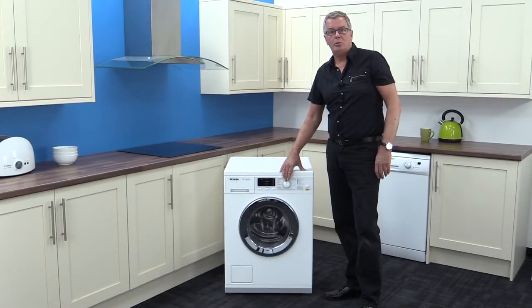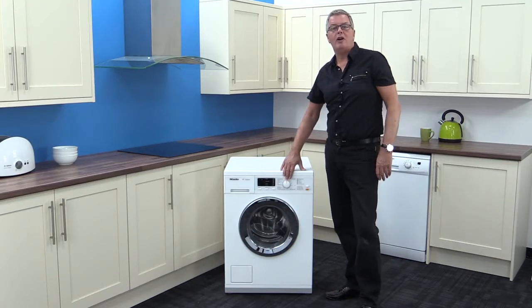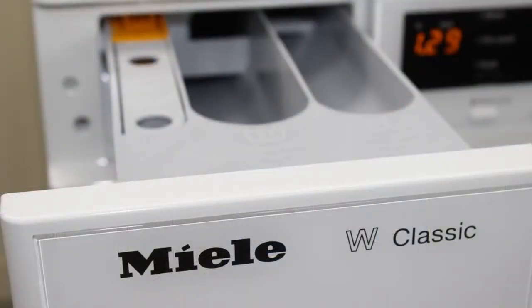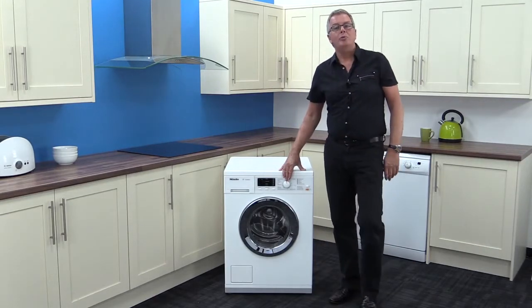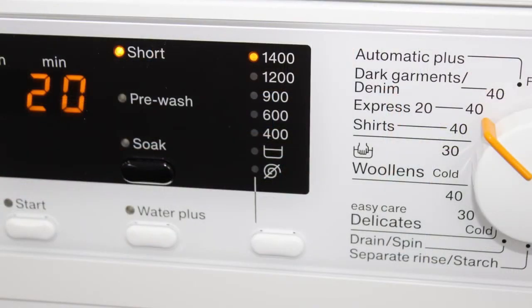Looking at the control panel, it's simple, functional, and informative. The detergent dispenser drawer is sturdy and self-cleaning. The display keeps you informed of program selection and remaining time of wash.